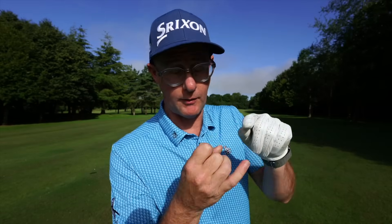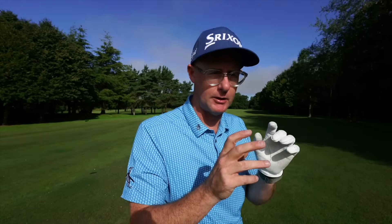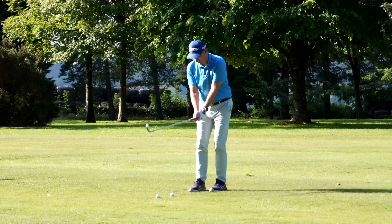This golf lesson is going to help your striking and your direction. You can use it with a driver or an iron — a common question in the comments. Yes, this is a golf swing basic that will allow you to strike the ball better with both clubs, because it's going to enable better shoulder turns and tilts.